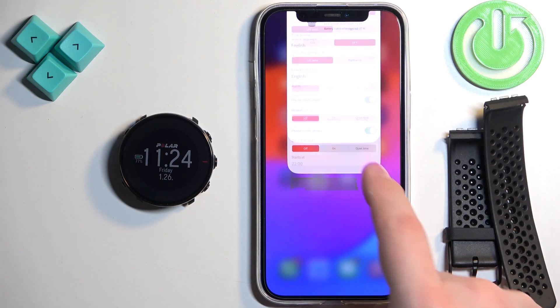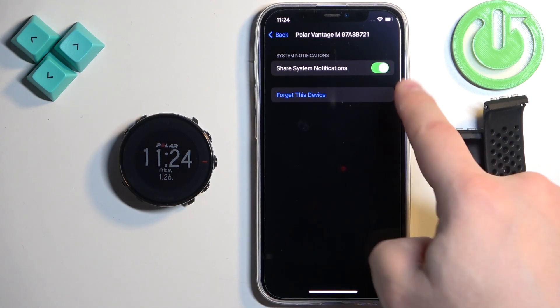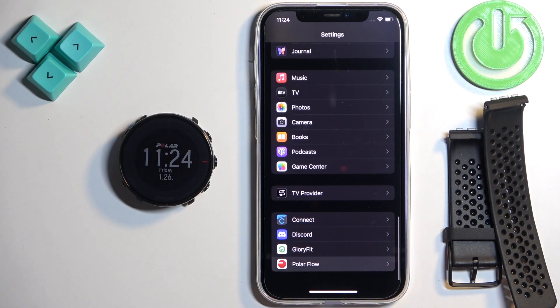And now we can go back to Settings, then Bluetooth. Tap on Info and you should see the Share System Notifications option. This option needs to be enabled. Then go back to the main page of Settings, scroll down and find the Polar Flow app on the list, and tap on it.